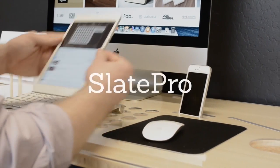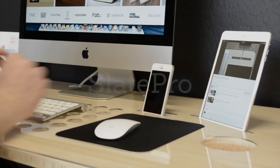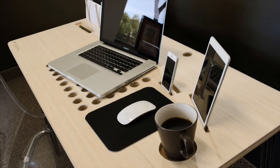Now introducing the Slate Pro. It was made for everyone and helps business professionals, students, designers, gamers, or really just anyone who uses a desk.